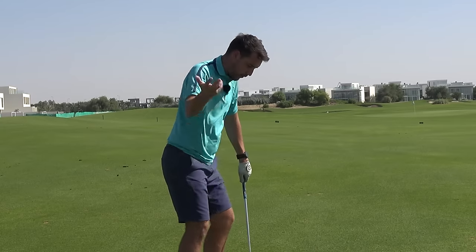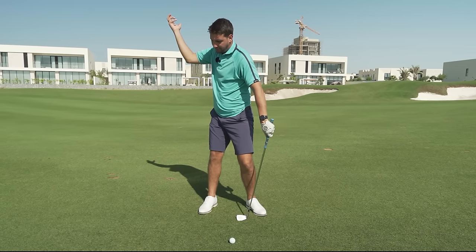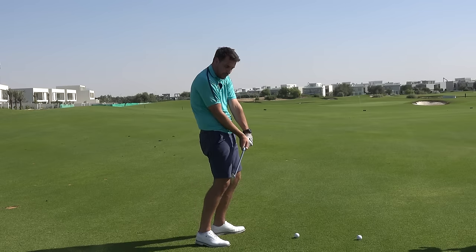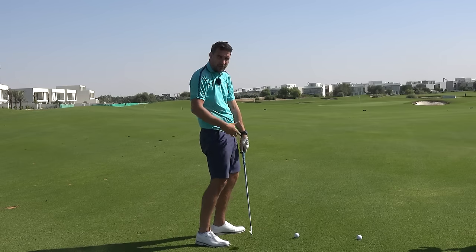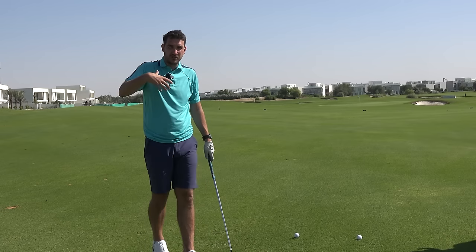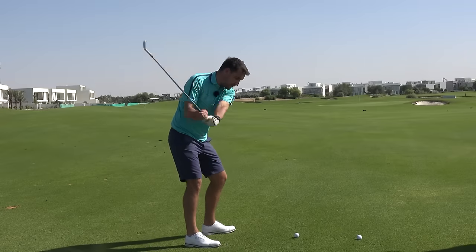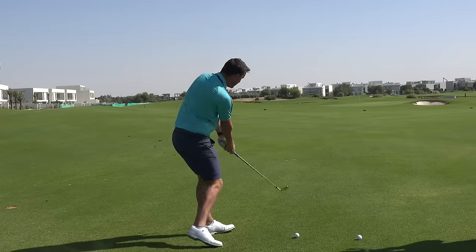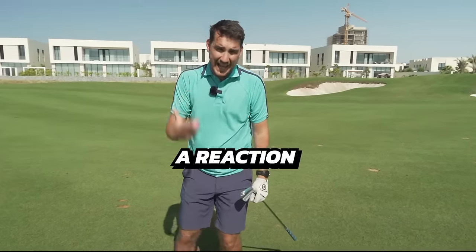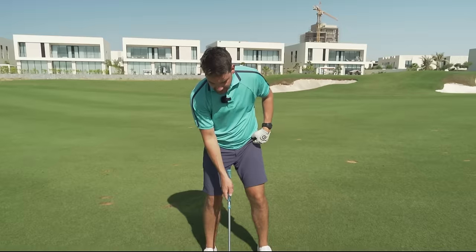As you do that, you'll see that the lower body, as a result, has already started to clear. There's no real reason for the arms to hold the club down and for the body to early extend — the body reacts to what has pre-occurred before it. So if you get into a position where you don't need to early extend, the body will not early extend. The early extension is a reaction to something that went wrong earlier in the swing.